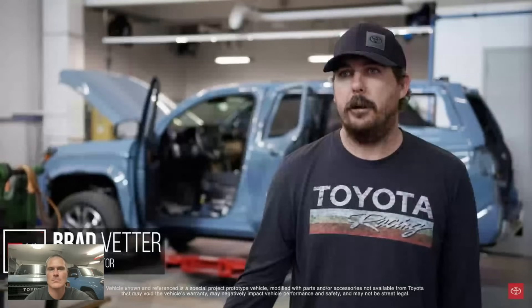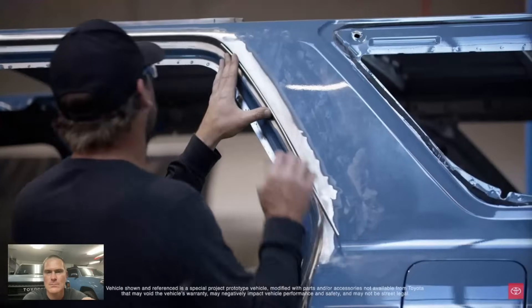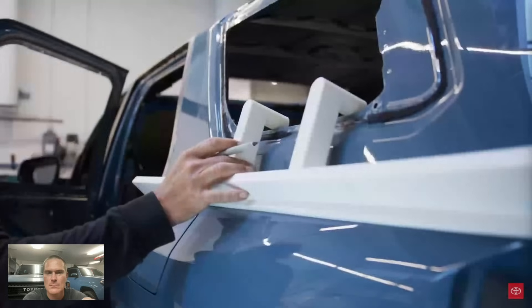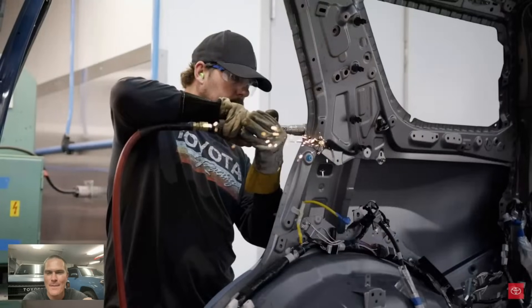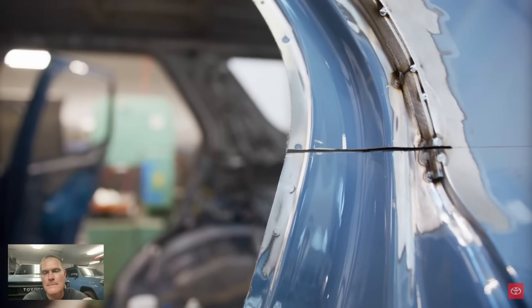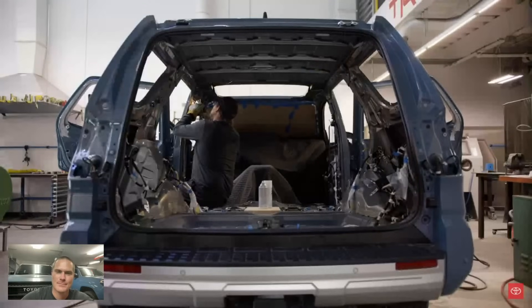There are a couple of different steps to cutting the roof off. First, get all the wiring out of the way — we want to keep as much of the wiring intact as possible so when we do cut it, it just comes off freely. We had to put some filler pieces in the doors because the doors are actually going to get welded shut. Once we make the cut there's really no going back. This is one of three currently in the United States, and we get to hack it up.